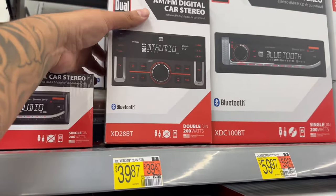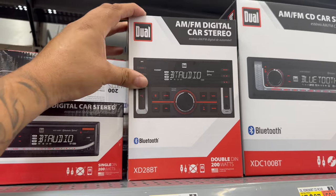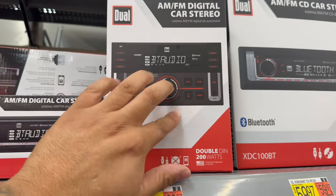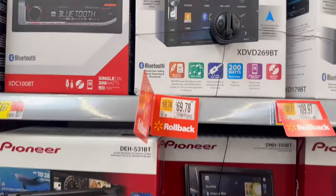If you have a bigger double din opening, this Bluetooth radio right here will completely fill in that hole — it's not that deep but it'll be a solid radio, and for $39 you can't beat it.